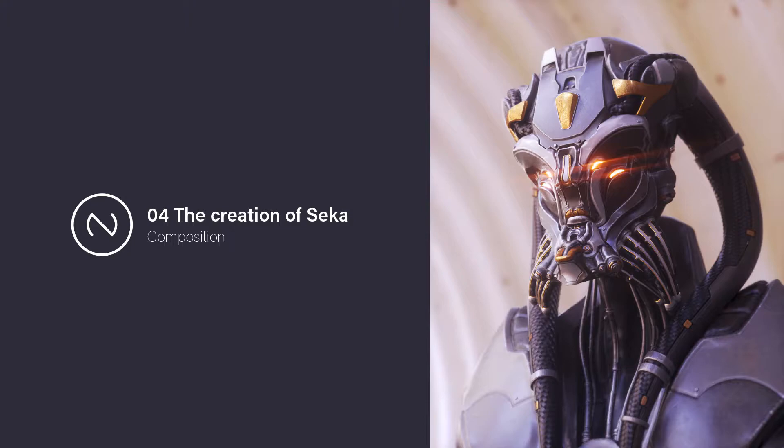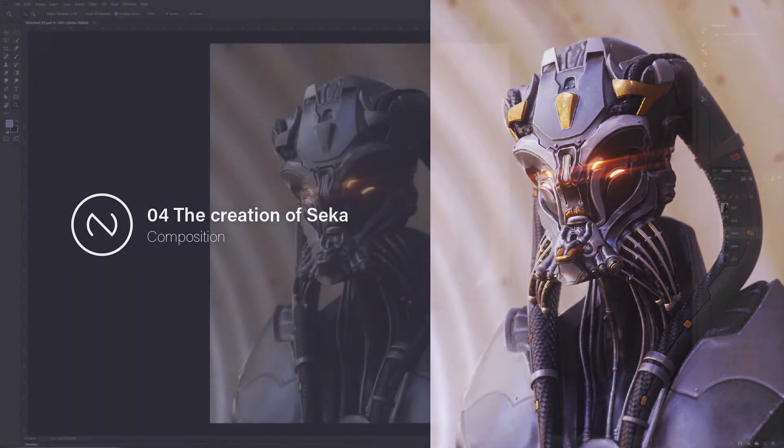I actually skipped the part where I created the materials in Cinema 4D because I already had them — all materials from previous projects with just some minor tweaking here and there. So I rendered out a couple of passes, and now we will blend them all together in Photoshop to create the final image. Let's jump right into it.